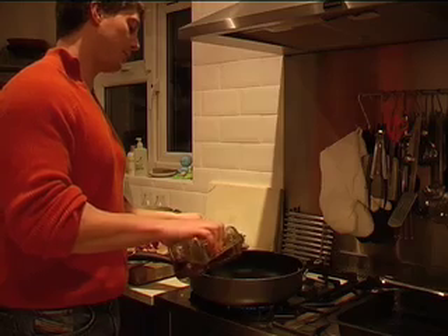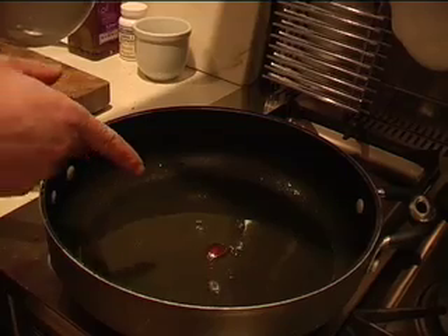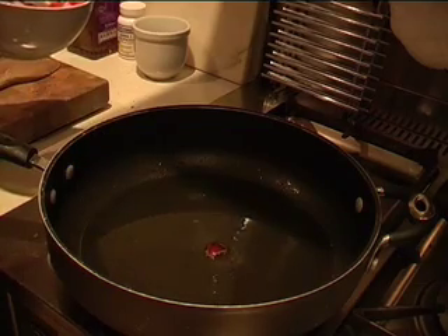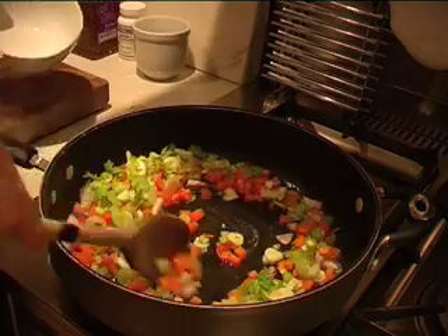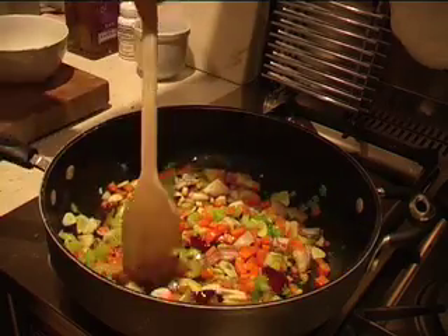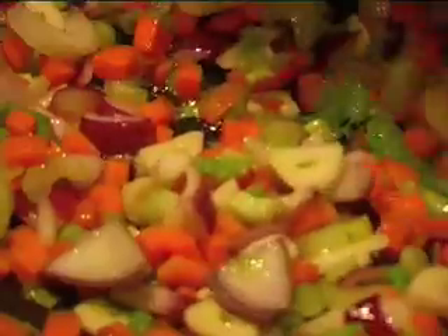On average we want maybe a tablespoon of oil per person. It's a recovery day, so you don't need to be crazy about limiting things - you can be a little bit liberal with your energy dense, nutrient dense calorie foods. Here's a little tip: you can leave a little bit of onion in the oil and you know when the oil is ready for the rest of the ingredients because it will just start sizzling. Then in go the rest of those ingredients that you chopped. Cook these until they're just slightly softened and then you add the meat.